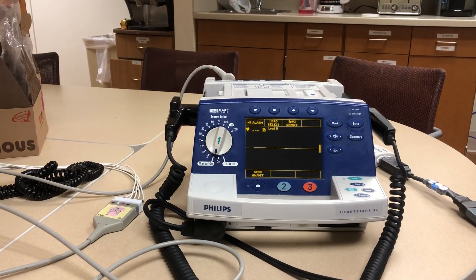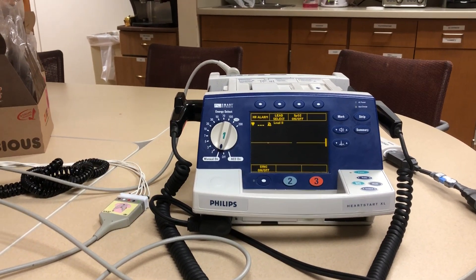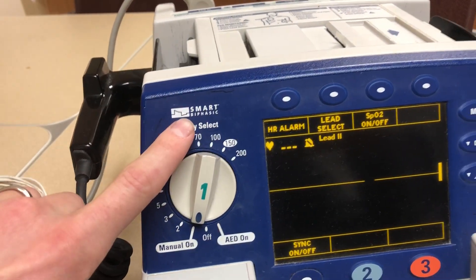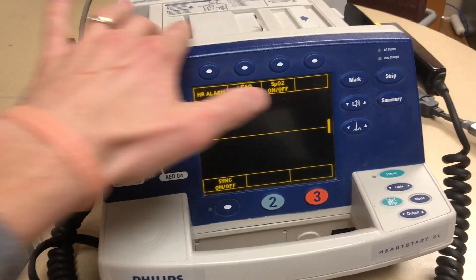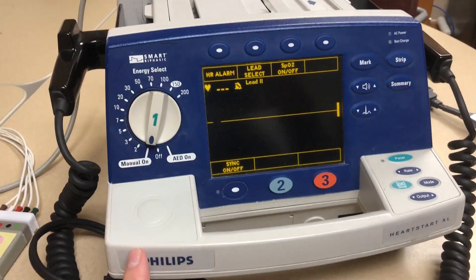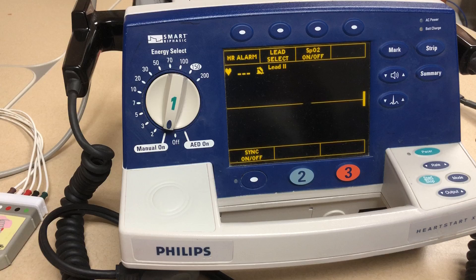All right guys, got a quick little in-service on the monitors. So our biphasic — the ones we're all used to. We know it's biphasic because it says biphasic. The HeartStart Philips monitors.